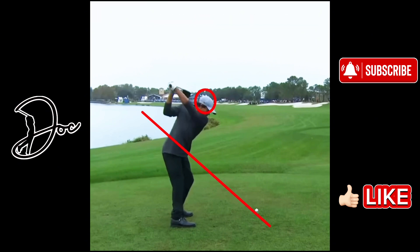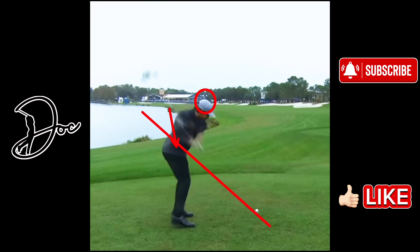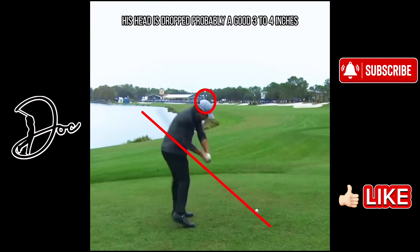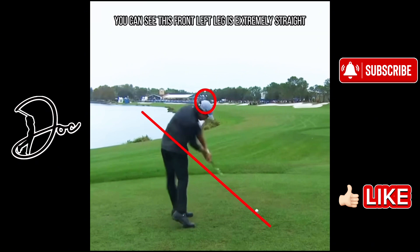Moving on to the downswing, you can see his first move is kind of a squat, and then that right elbow starts to dip right into the hip area. He brings it right down as he continues down towards the golf ball. You can also notice his head has dropped probably a good three to four inches. He's already clearing those hips out and to the left — you can see those hips are already pointed out this way. Then as we get to impact, absolute textbook position here, pushing off this back right foot. You can see this front left leg is extremely straight as we make contact with the ball, hips are open, belt buckle going towards the target.